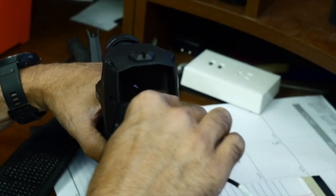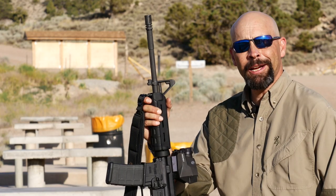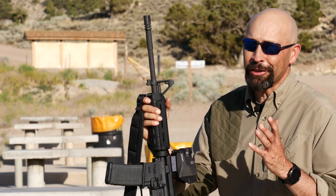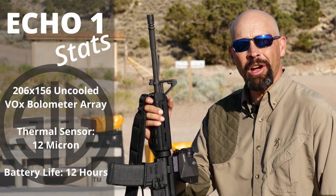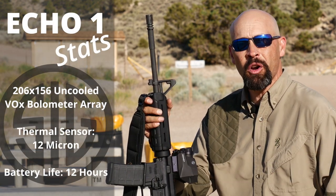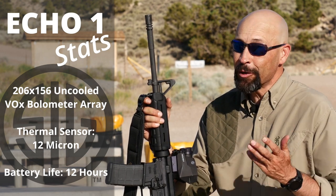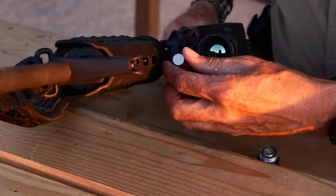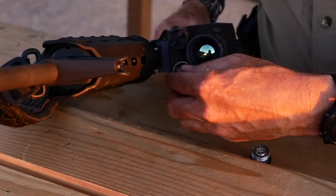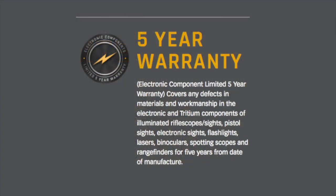A still camera can shoot multiple bursts of photos or individual images for download. For people who care about the technical stuff, the heart of the ECHO-1 is a 206 x 156 uncooled VOX bolometer array with a 12 micron thermal sensor, which people who know more about this stuff than I do say is very impressive. I'm more impressed that it will run a minimum of eight hours on a pair of CR123 batteries and is backed by the SIG Optics incomparable infinite guarantee and electronics limited warranty.